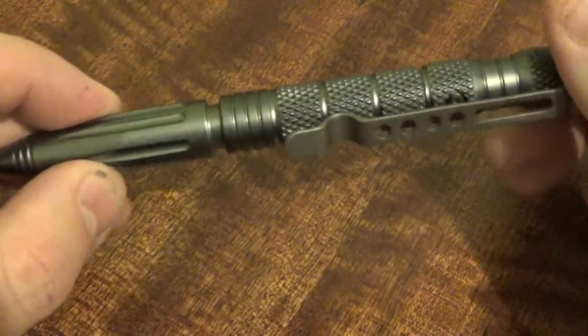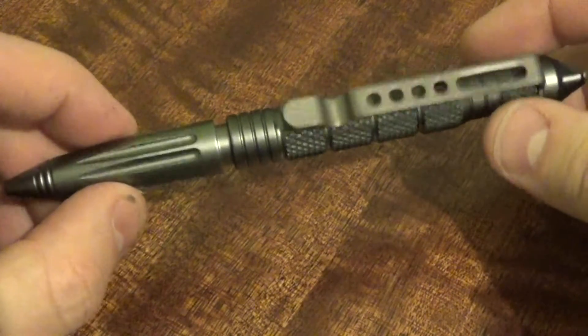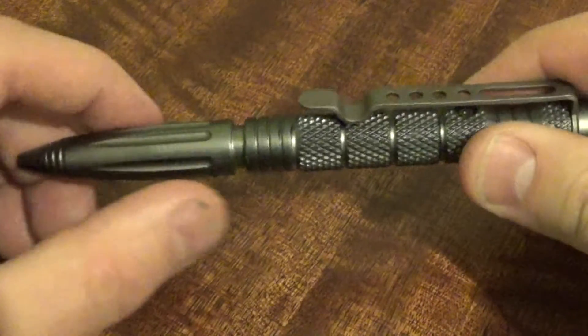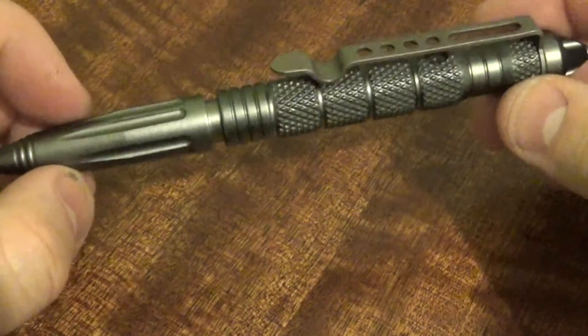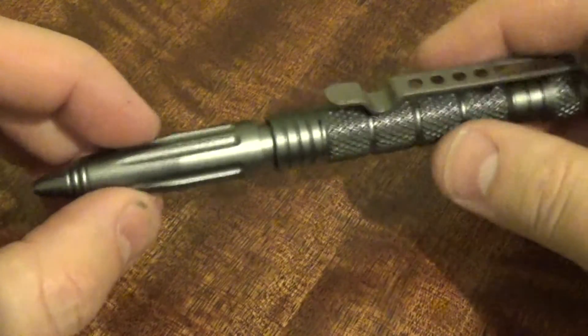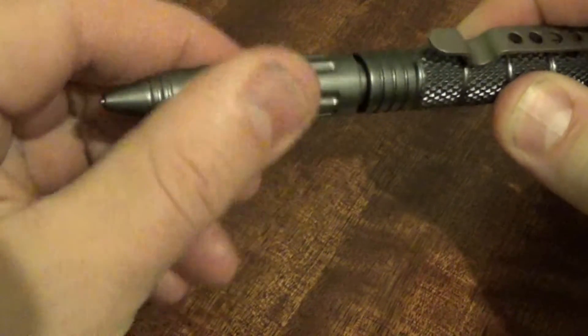The pen itself is made out of light aircraft aluminium. It feels sturdy, the finish is very nice — there's no rough bits, sharp bits, any burr — it's well put together. The colour finish on this is gunmetal, you can get black as well. I like the mechanism on it, it's very smooth; you just twist to open and twist to close.